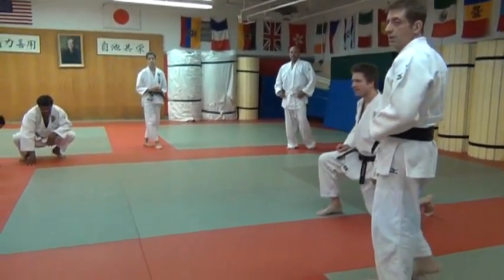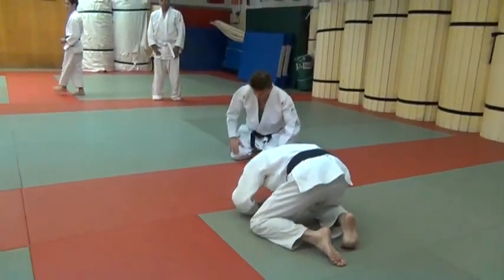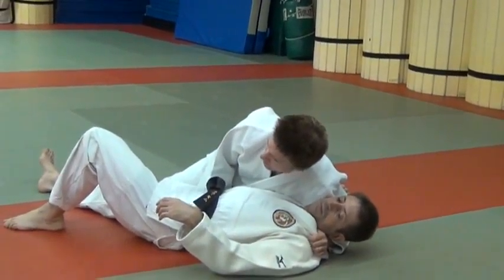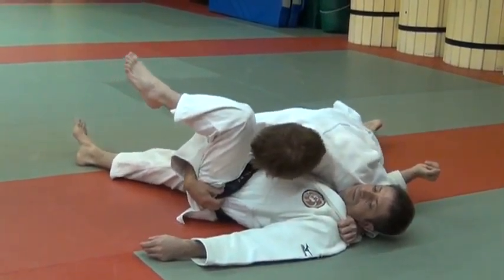It's a side fork, corner shoulder — May waza. You'll probably recognize it. This pin we take around the neck, here and here. I like to keep my knee right at his hip. My weight's on his neck and head.